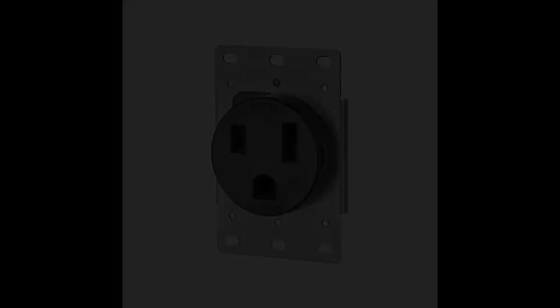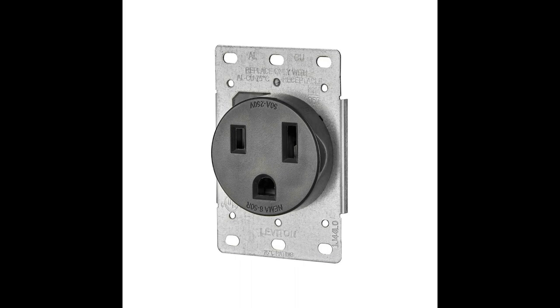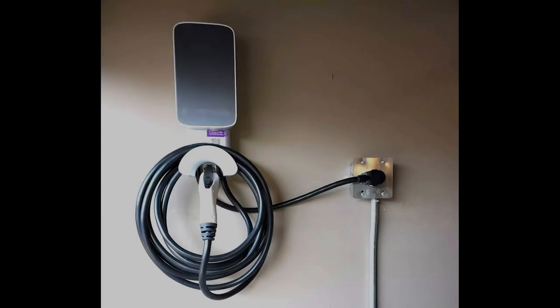To use a unit like this, all you need is a 30 amp 230 volt outlet. So if you're equipped to charge an EV or already have at least a 30 amp service connect for something like a welder or clothes dryer, you can power one of these.